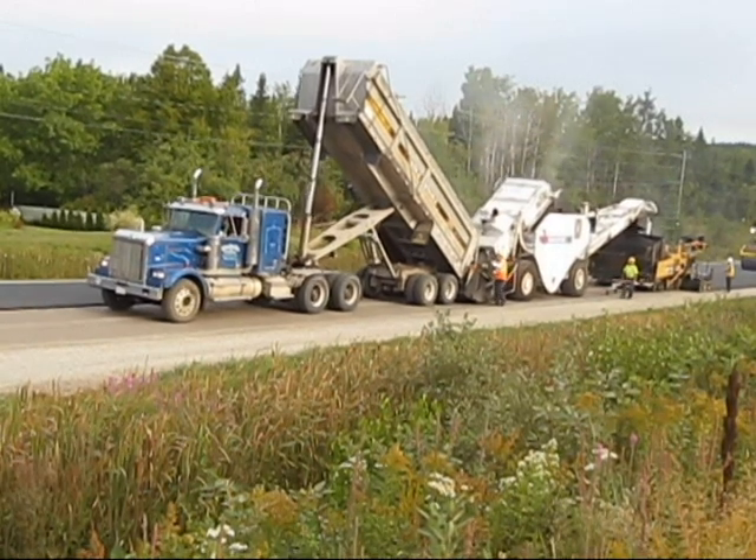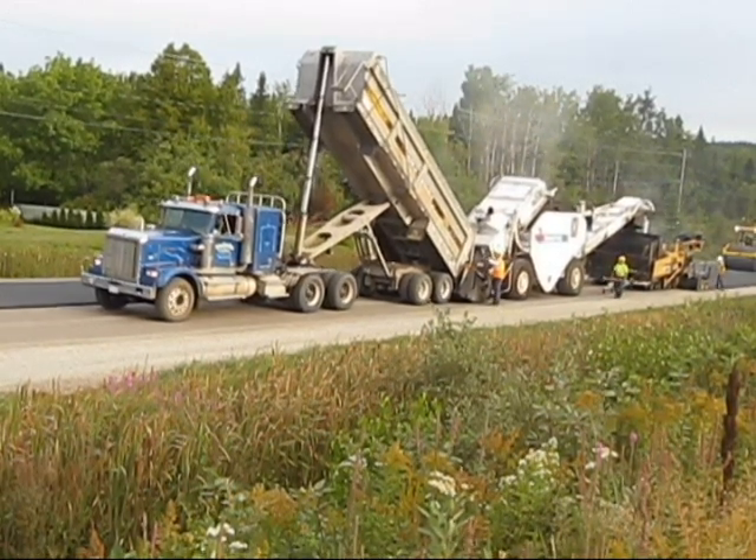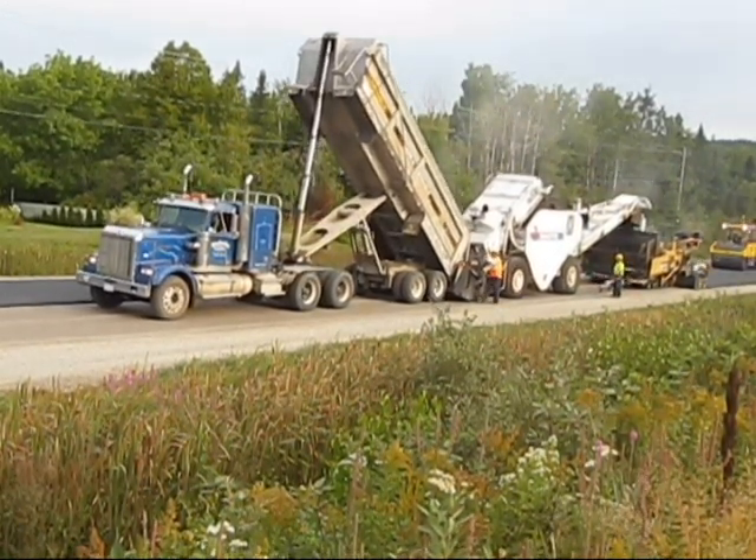I'm with Northern Construction today and we're paving in Thomaston Corner. We're here at the junction of Route 3 and Route 4.